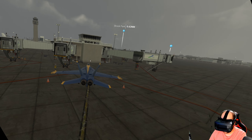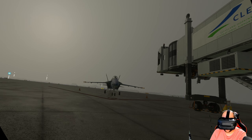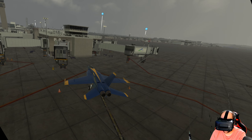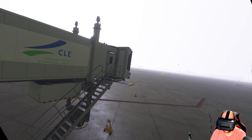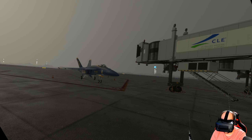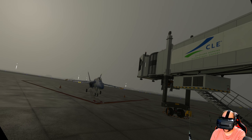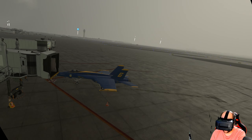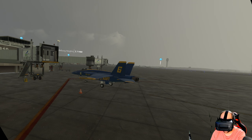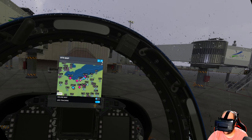Okay guys, here we are in the Super Hornet. This is what it looks like — it's really cool. Aside from being bigger and faster, it really doesn't look all that much different. The dead giveaway and how you tell the difference versus the regular Hornet is those intakes — the inlets are squared off and more angular, whereas on the regular Hornet they're rounded out. That's the biggest visible difference, along with the way the speed brake works. So let's go ahead and close this and get this thing fired up.